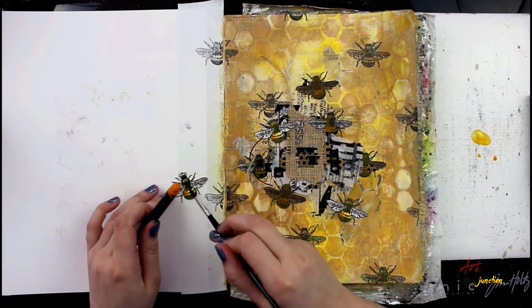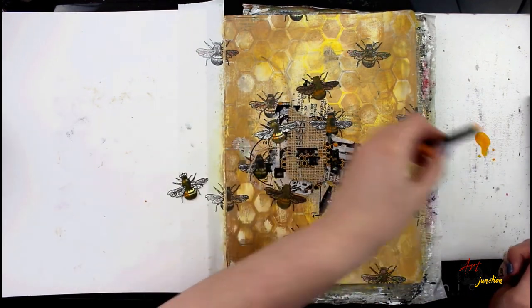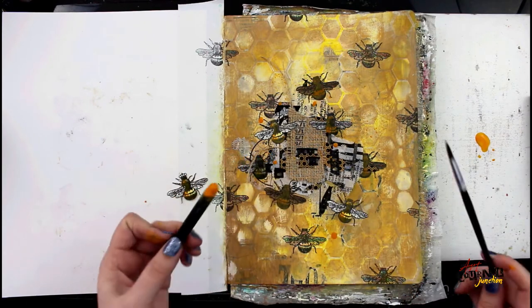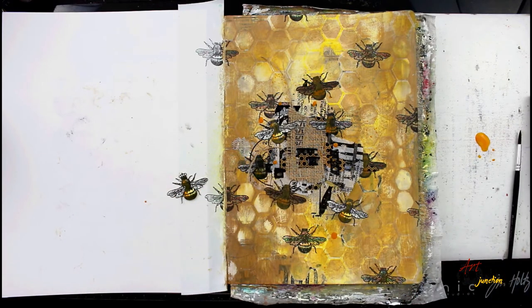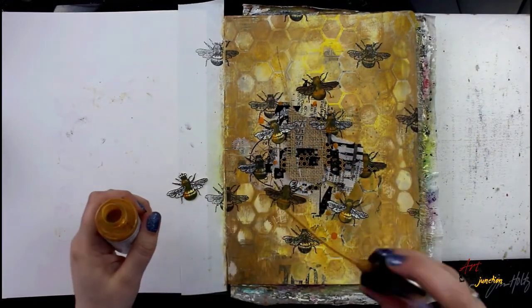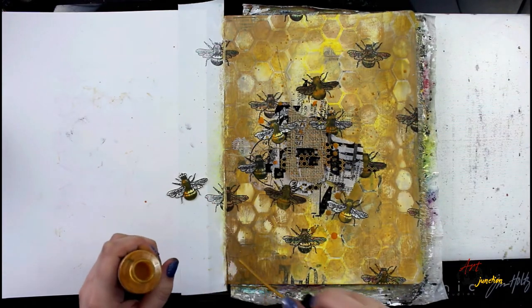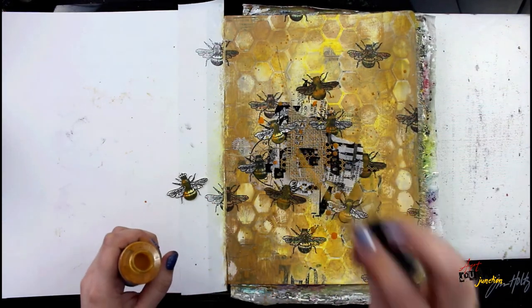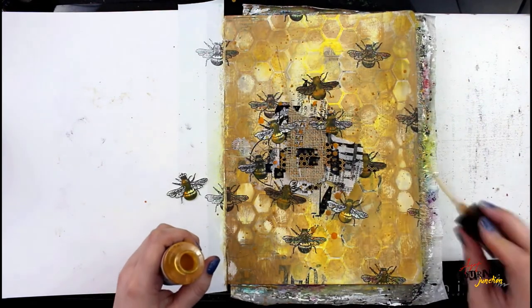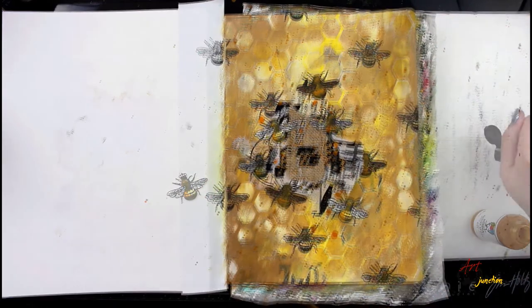I'm also going to add a little bit of color to the queen bee. Then I wanted to add some Cheddar dots, so I got the Scribble Stick really wet by dunking it in water and then whacking it with my brush. I'm also going to use a Gloss Spray in the color Gilt, using the end of the nozzle to add really tiny dots of metallic gold all over the page — the camera isn't really picking it up but you can really see it in the close-up pictures.